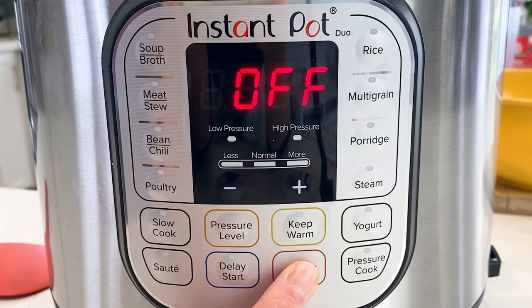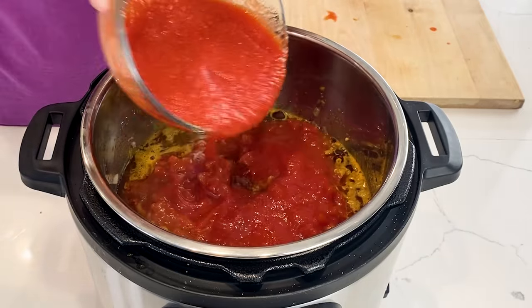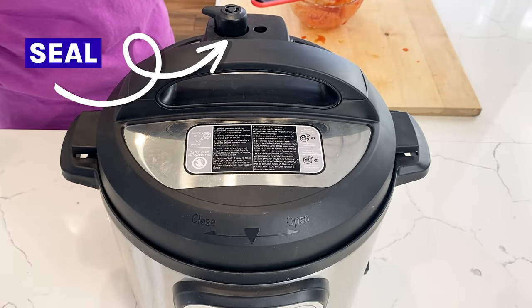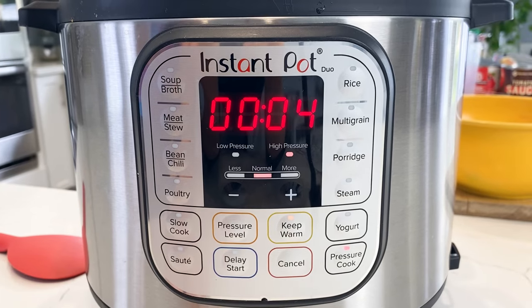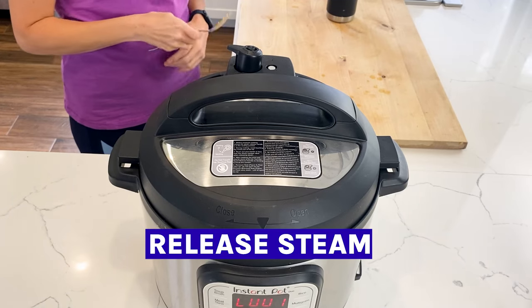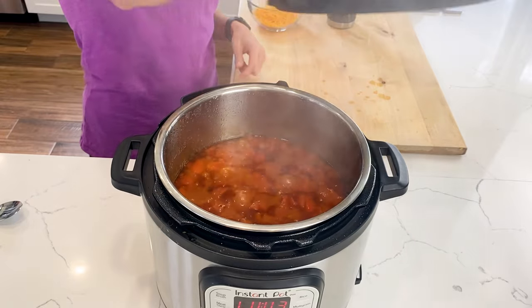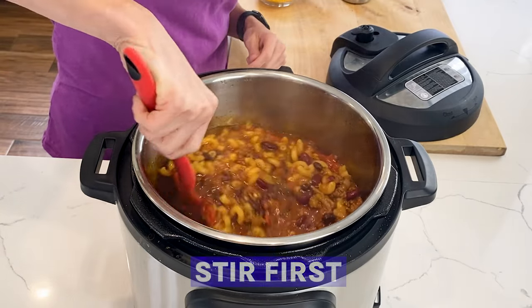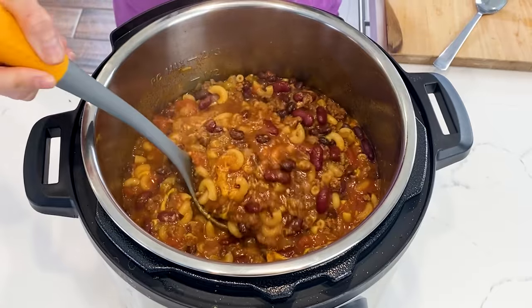I'm gonna press the cancel button to stop sauteing and add my tomato and tomato sauce right on top of the pasta. I'm gonna place the lid on the Instant Pot, seal the valve, and cook it on high pressure for four minutes. Then when it's done, you're gonna quick release the steam, and once it's all out you can open it. It wouldn't be a mac and cheese type of recipe without some cheese, so let's add it right inside and stir it all in. Grab a bowl and check it out.